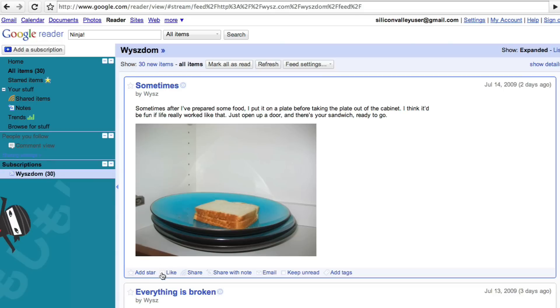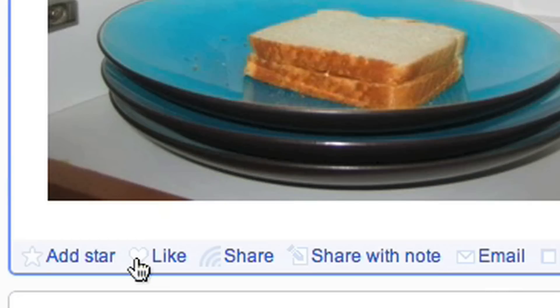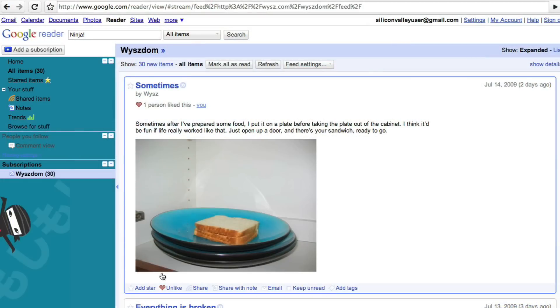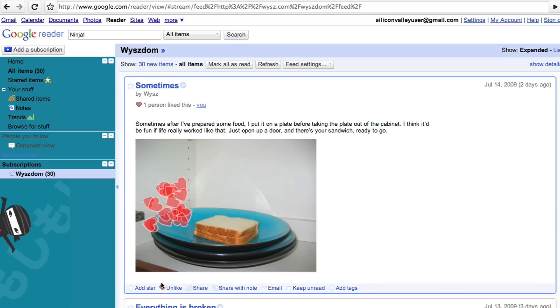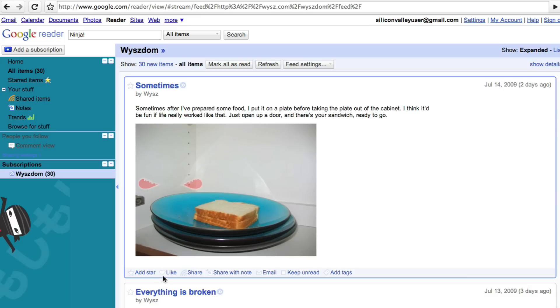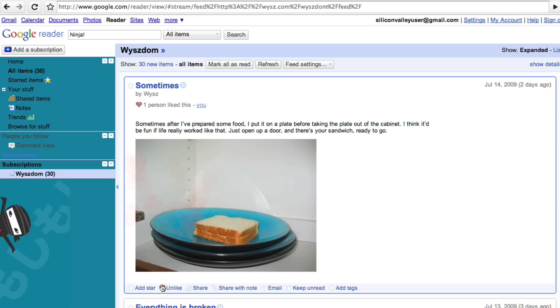That's a pretty neat Easter egg. But what's even more neat is you'll notice that the like button turns into a heart. And if you click the heart, like 20 hearts burst out of it and then disappear. Then you click unlike, and a little broken heart will appear and disappear. It's a lot of fun — it's kind of addictive to just click like and click unlike and watch all the hearts appear and disappear. It's really pretty addictive — not a problem if you just want to click like and unlike 30 or 40 times.